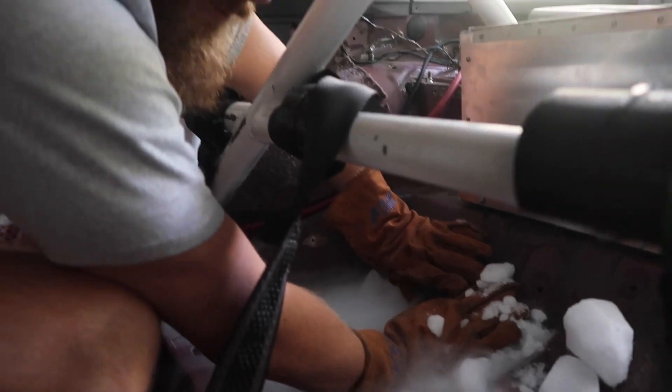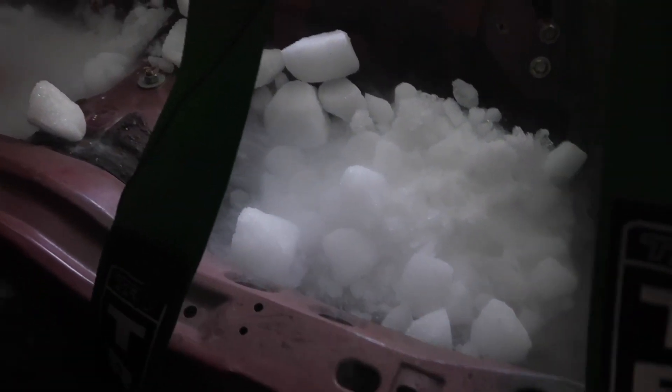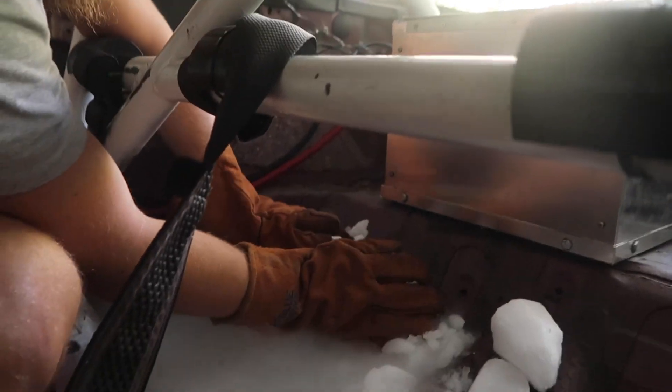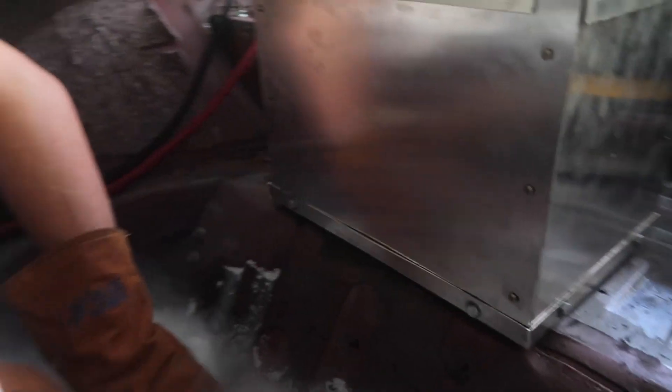I'm just holding it up against this stuff. For flat surfaces you can just kind of leave it there, but you want gloves — these are welding gloves — to be able to handle this stuff. For a vertical surface it's easier if you just kind of hold it up against it. You basically want to crush up the ice and mix it with isopropyl alcohol so it gets this slurry — it's easier to work with and it covers a lot more area.